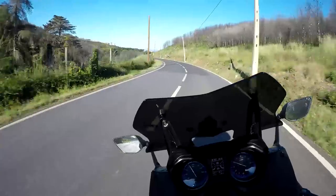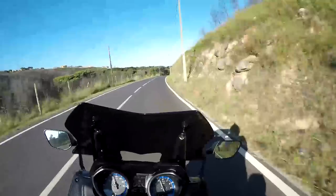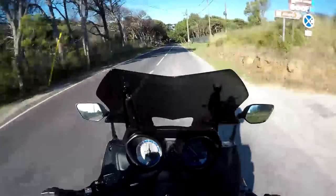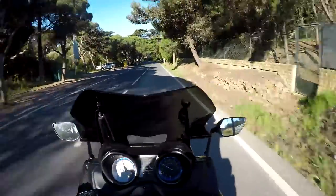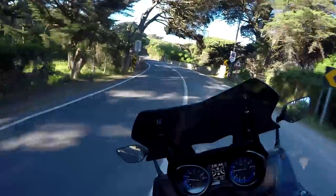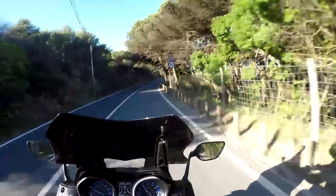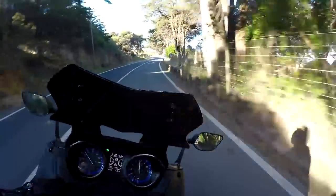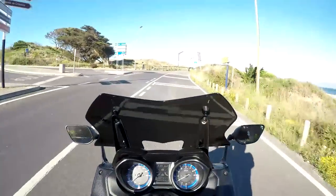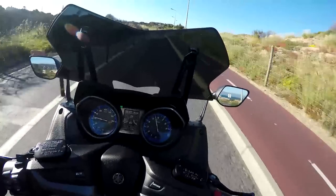It's an insult calling this thing a scooter. This is a motorcycle — a proper, proper motorcycle. You ride it like a motorcycle, you do motorcycle stuff on it. This is not just your usual lazy commuter that goes from point A to B in comfort and practicality. This does all of that — at speed, with a smile on your face. What a wonderful machine, and that's why it costs this frankly ridiculous amount of money.